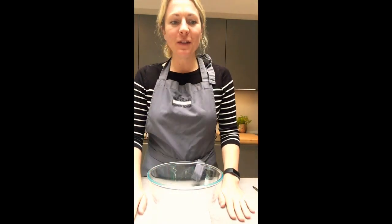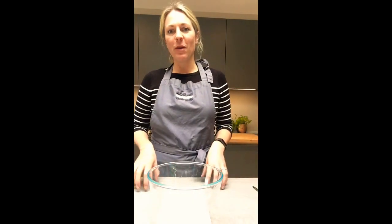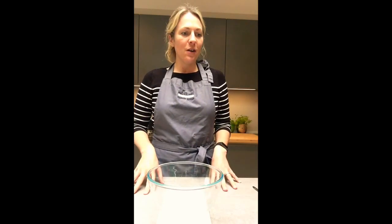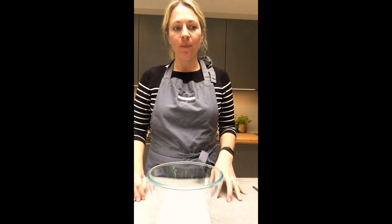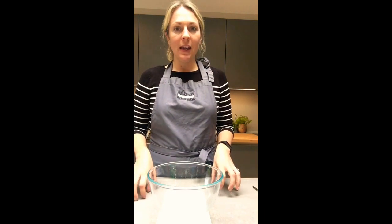This afternoon I decided to have a bit of a bread afternoon. After making soda bread, I'm now going to make a bread dough — this bread dough is really easy to use.